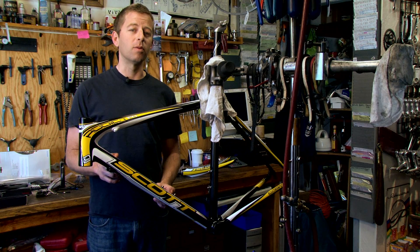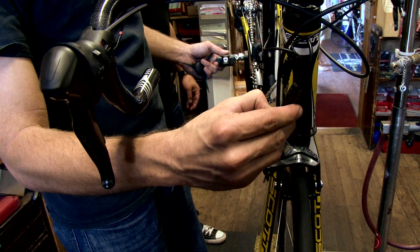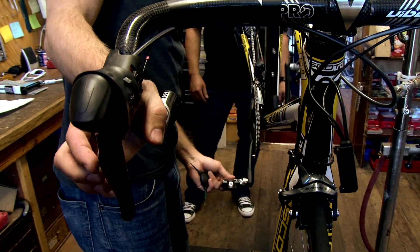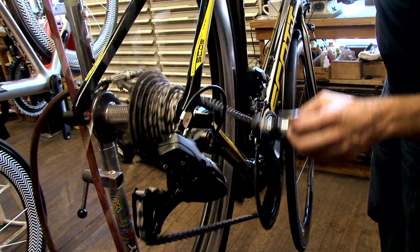Something making it even easier is that we're building this up with Shimano Di2, which is electronic shifting. It sounds more complex technologically — it probably is — but it's actually even easier to build up a bike with Di2. So we're going to walk through all the steps and show you how to build up a bike.